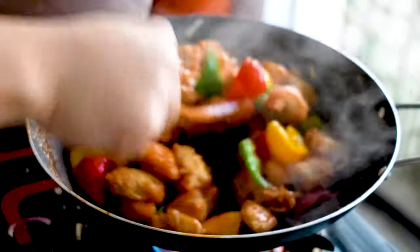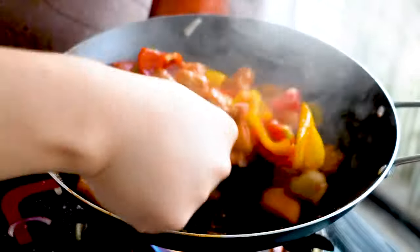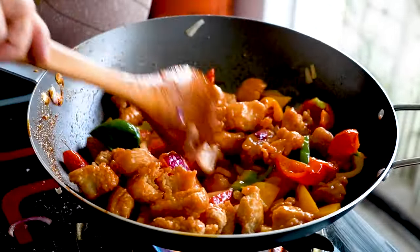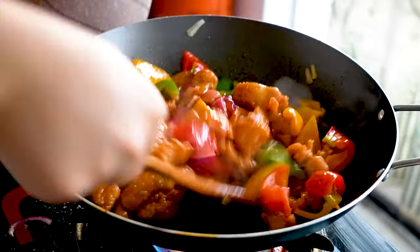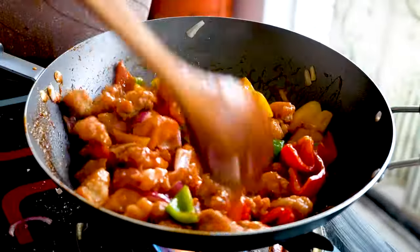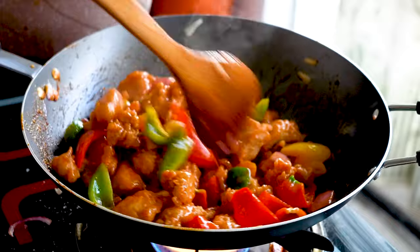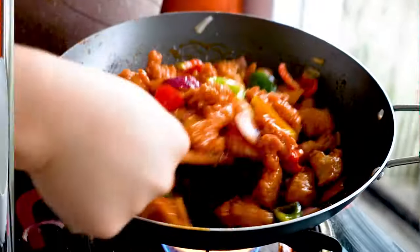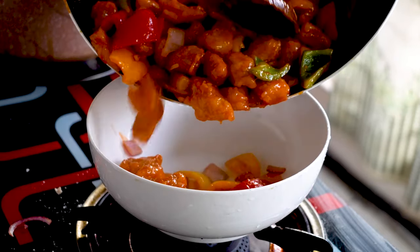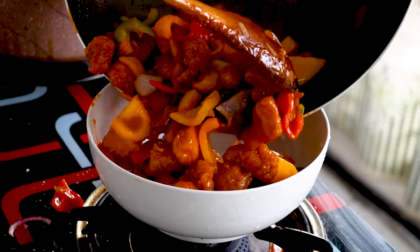Keep tossing until the sauce is a bit dry, then you can switch off the flame. When it coats each piece of chicken nicely — wow, look at that. Plate it up — a beautiful plate of sweet and sour chicken.